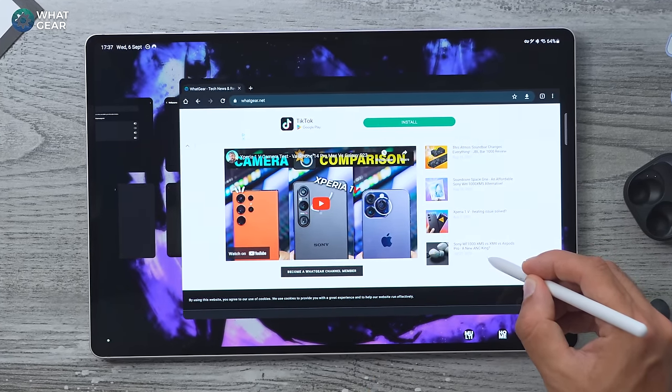Samsung Flow also allows you to copy and paste between devices — for example, copy a web address and paste it on the tablet. And this works on your PC as well: if you're working on a document and want to copy and paste text from your PC to your tablet or phone, you can do that as long as Samsung Flow is enabled. I'm actually kicking myself that I didn't add this earlier because it's an incredible feature that not many people know about.